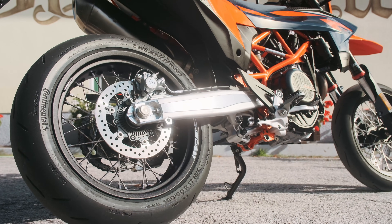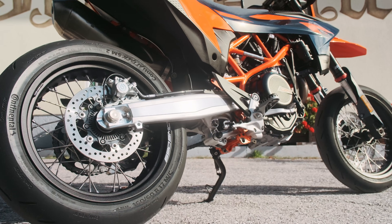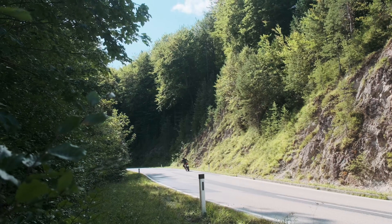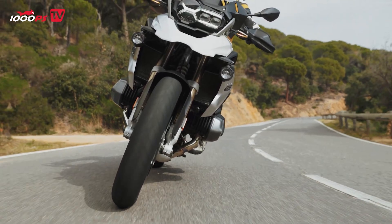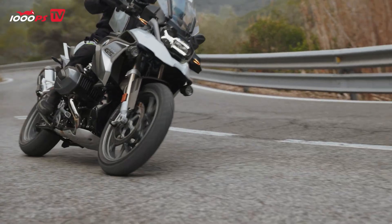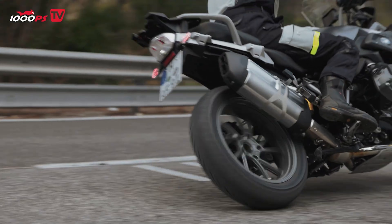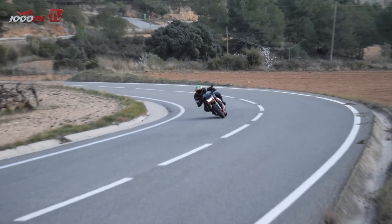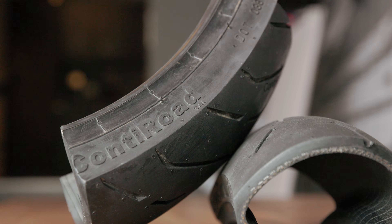The tire is certainly one of the most important components on a motorbike when it comes to riding dynamics. Why? Because it connects us directly to the road surface as the crucial link, providing not only the grip we need, but also the necessary stability and feedback. So how exactly is a tire built? What are the differences between them? And how do these differences make themselves felt when riding? We'll answer all these questions right now.